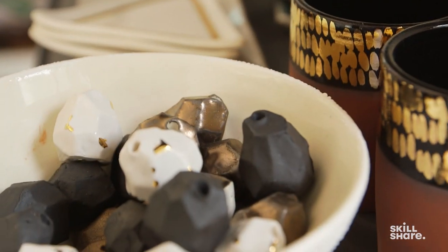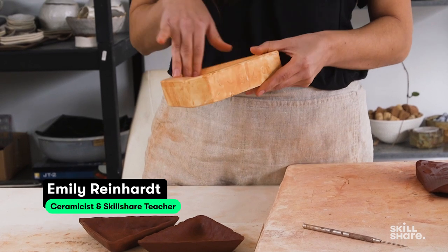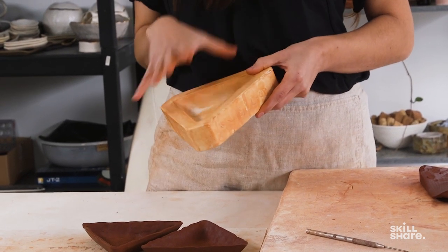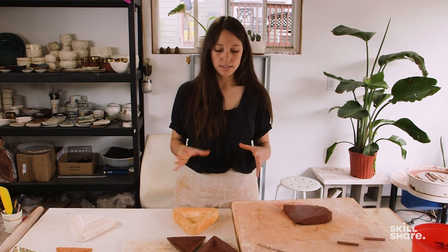We're working with a red terracotta clay and we're going to be using a slump mold to form the clay into the piece. This holds our form and keeps our shape uniform as we're working, and it allows you to recreate multiples that are similar in shape and size.